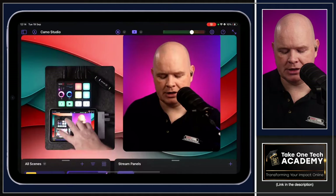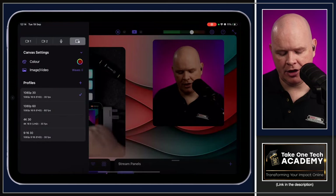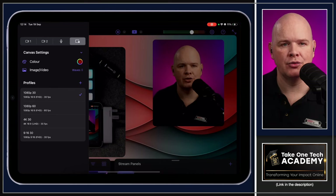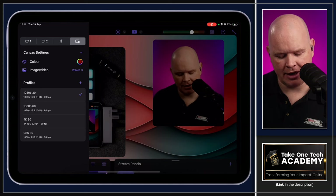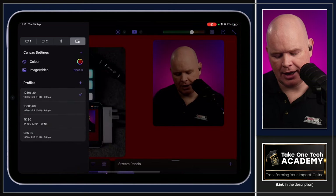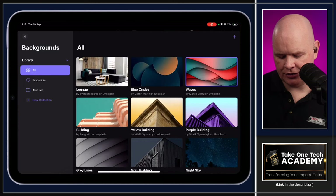Moving elements around on screen is as simple as just tapping and dragging. You can resize by pinching to easily lay out where you want cameras in the scene. The canvas settings also let you change resolution: 1080p at 30 or 60fps, 4K at 30fps, or vertical video at 1080x1920 at 30fps. You can also choose a plain color for the background if you don't want an image.